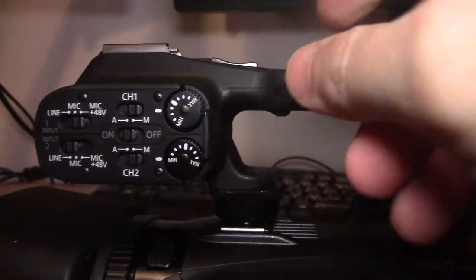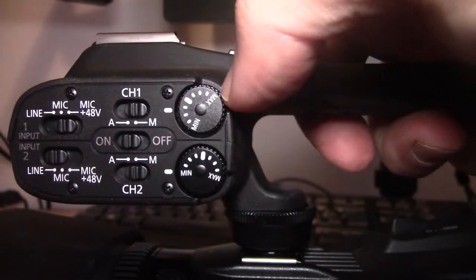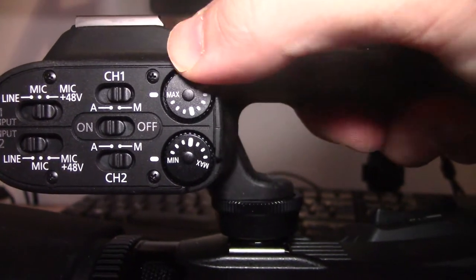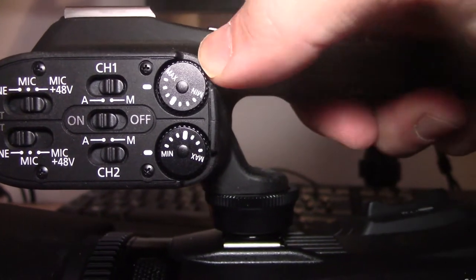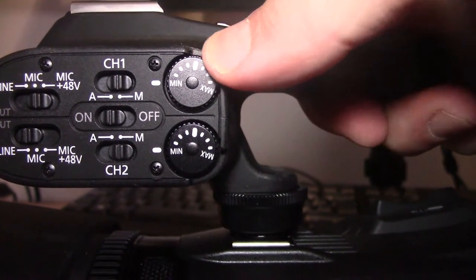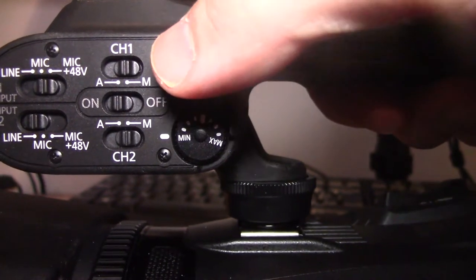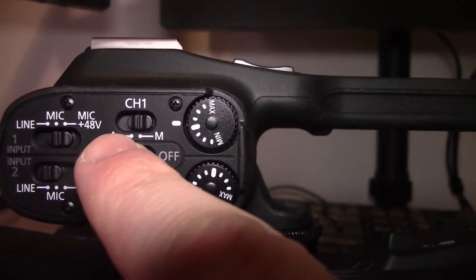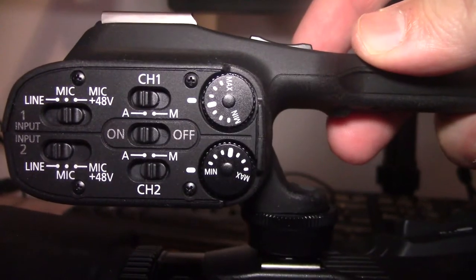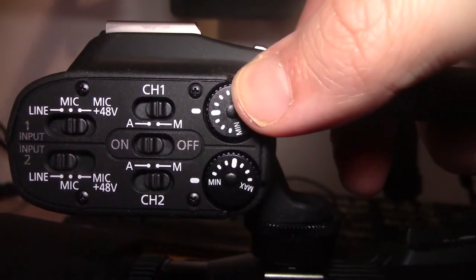Coming back to this side of the panel, you've got two gain trims, one gain trim for each channel. This is really nice because you can manually adjust it with your finger. This is maximum, this is minimum. You can feel out the different gradations here. And on channel one, you've got A and M — A is automatic, M is manual. So this is automatic gain control on channel one, this is manual gain control on channel one. I'm always going to go for manual.